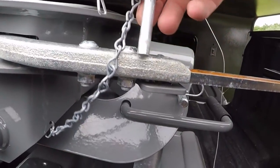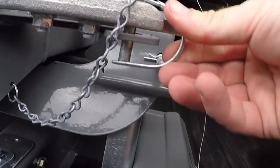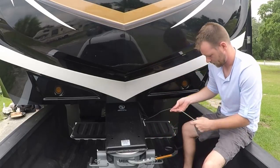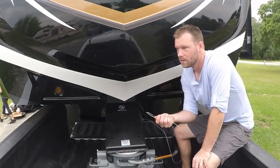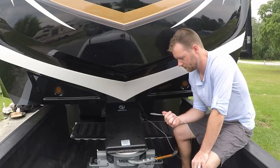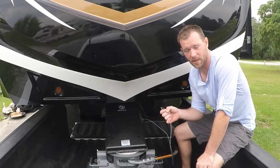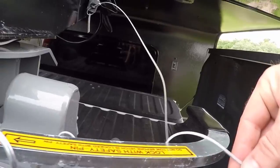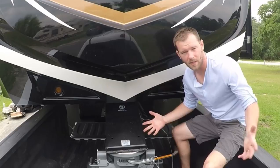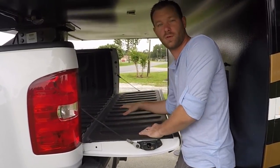This is your emergency brake. If something were to happen and your fifth wheel went loose, this will stop the brakes on the fifth wheel. What I do is put it right on here and you're set.